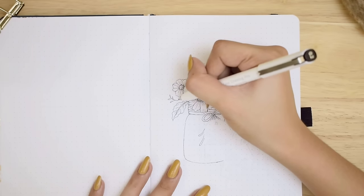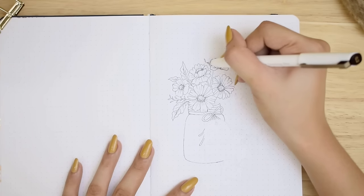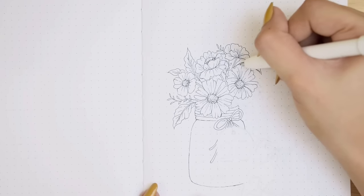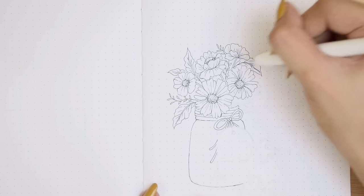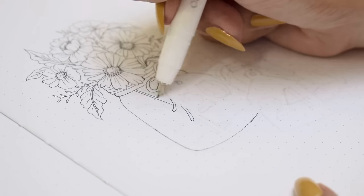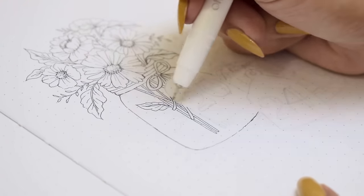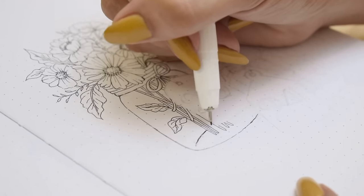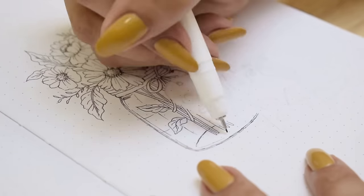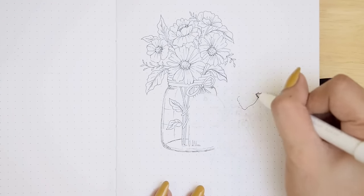On the white spaces is where we can play around and build up our composition. We drew some big and small branches of leaves to fill these spaces. You can draw a circle around it using a pencil so you'll have a guide to keep the whole arrangement in a nice circular shape. Then we also drew the stems and some more leaves inside the glassware. We're also drawing some lines around the jar to emphasize the cylindrical shape of it.